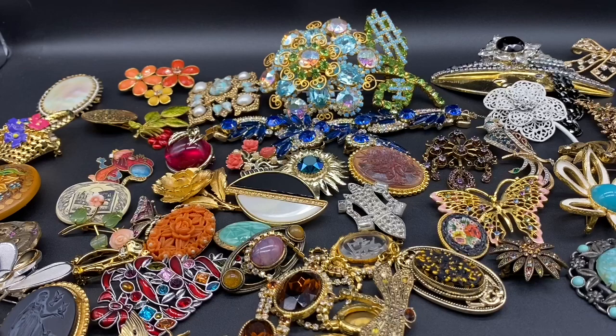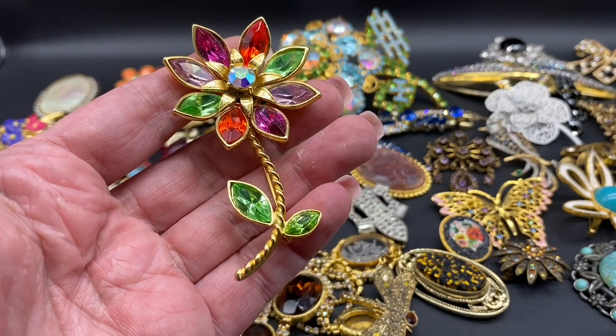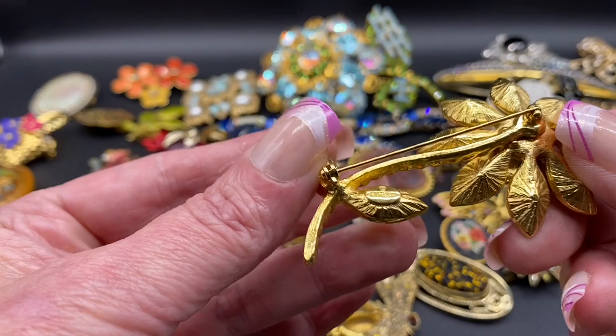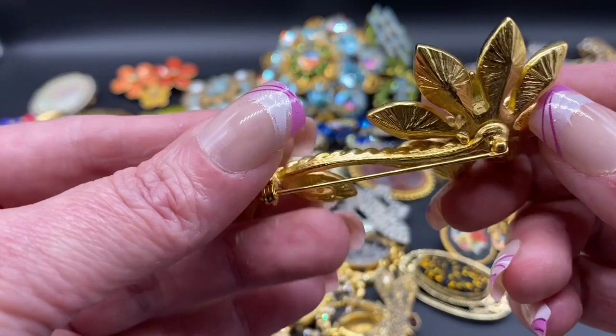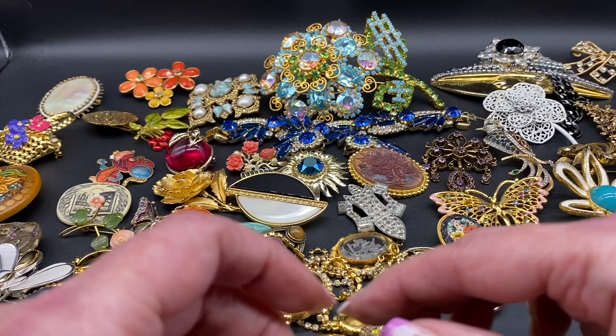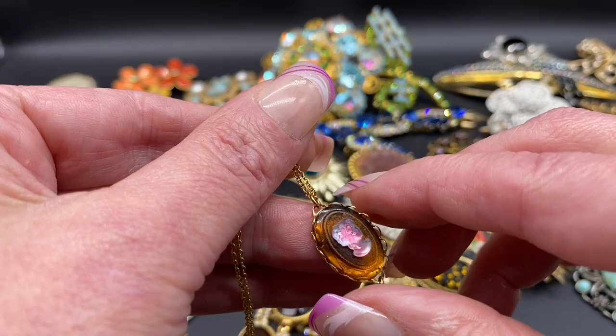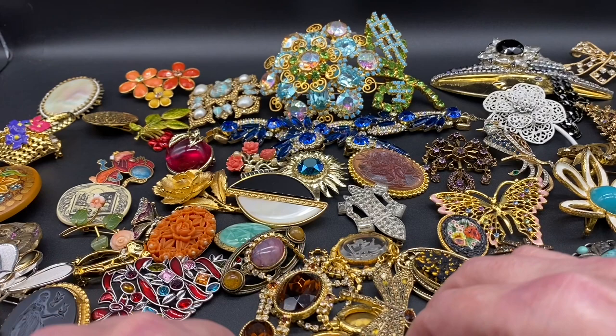Next we have this beautiful flower, multi-colored rhinestones — I have a feeling that green glows. After we go through these I'll check out things with the black light. This one is signed Graziano. Beautiful brooch there. And we have a set — nice little cameo, the glass. This one is a necklace and then we have the matching earrings. That is unsigned, they are for pierced earrings.